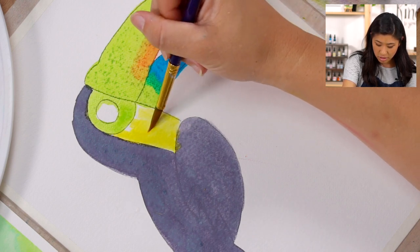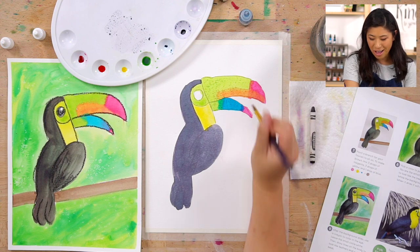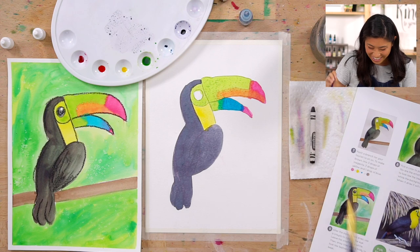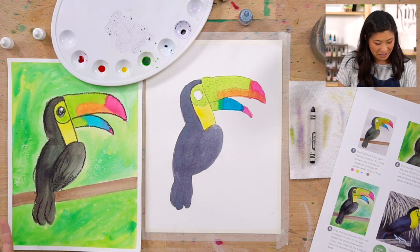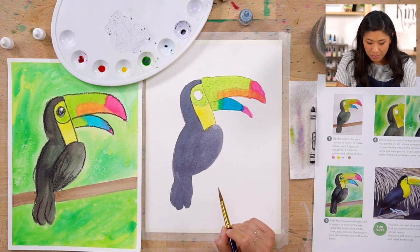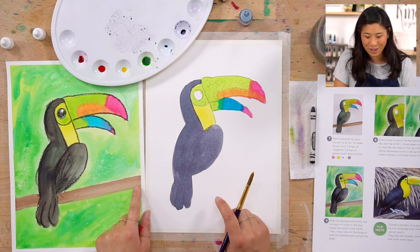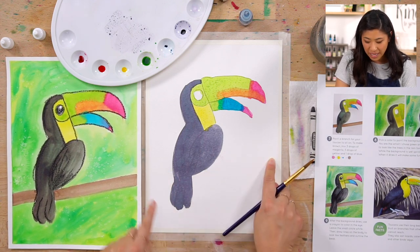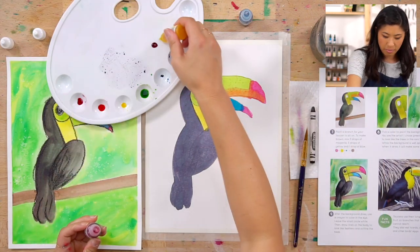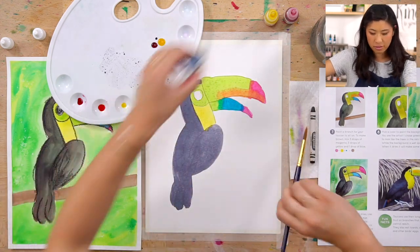Here's a fun fact: toucans use their long beaks to grab fruit on branches that other birds cannot reach — so they get all the good stuff! Now we have our beak and the rest of our body painted. Next step: our toucan is perched on a branch or a broom. To make brown, use magenta — three drops — three drops of yellow, and just one drop of blue.